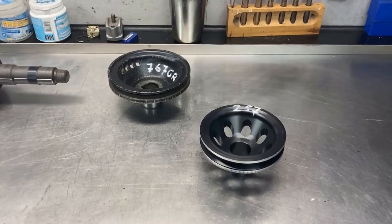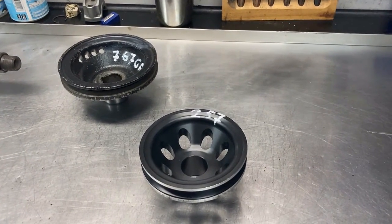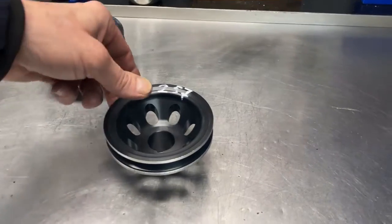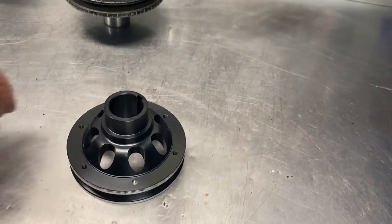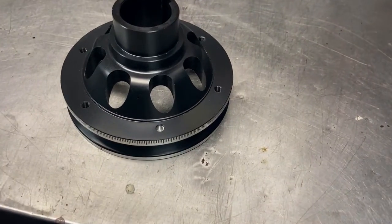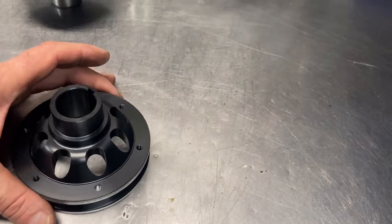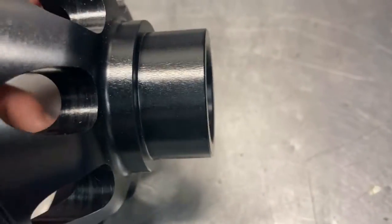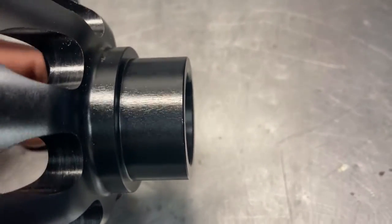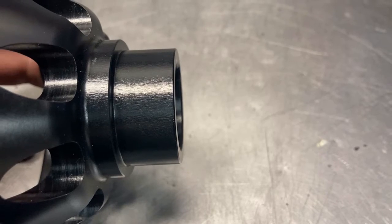This is the pulley I bought. It's an aluminum pulley — almost a third of the weight of an original pulley. There's some degree markings on the outside, and on the back there are some holes where you can mount your trigger wheel. The only thing I'm a little worried about is this surface — it isn't perfect and I hope it will be good enough to make a good oil seal.